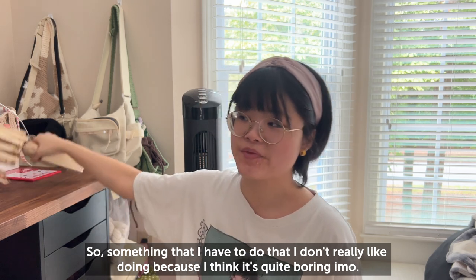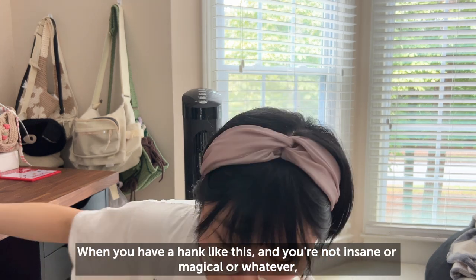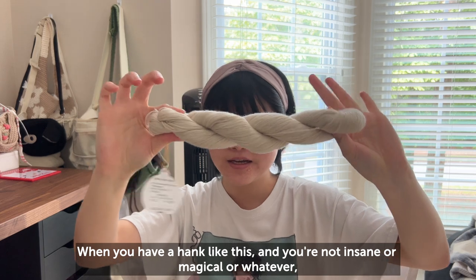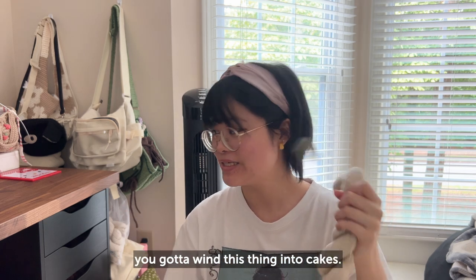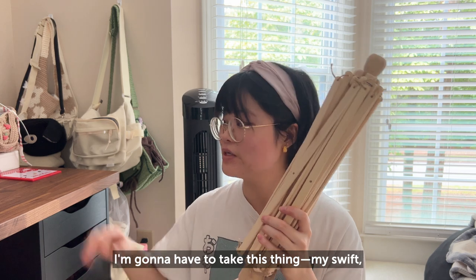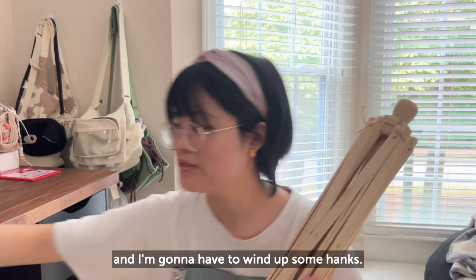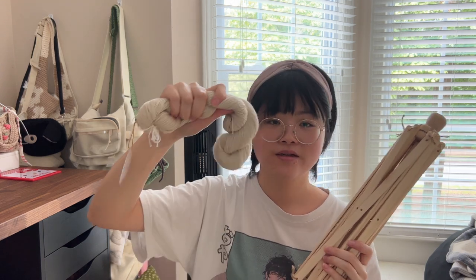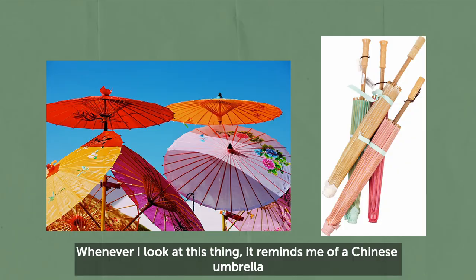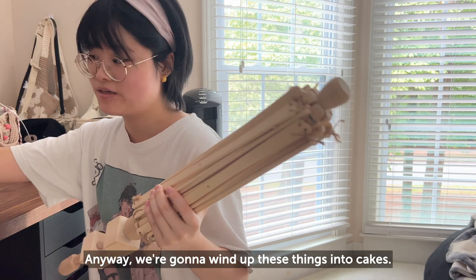Something I have to do that I find quite boring — when you have a hank of yarn and you're not magical — you've got to wind it into cakes. I'm going to take my swift and my yarn winder and wind up some hanks, which might take a while. Whenever I look at the swift it reminds me of a Chinese umbrella because it opens up like one. Anyway, we're going to wind these things into cakes.